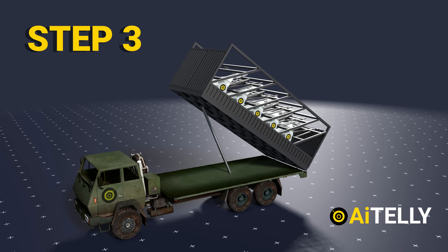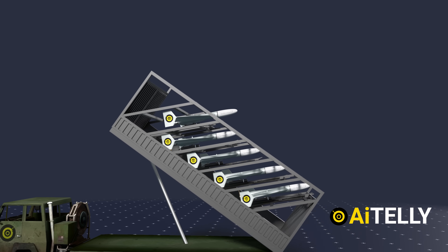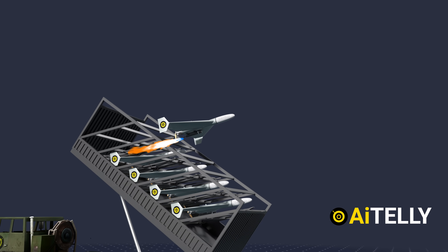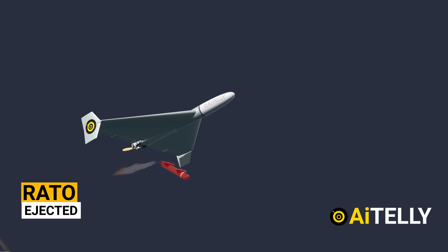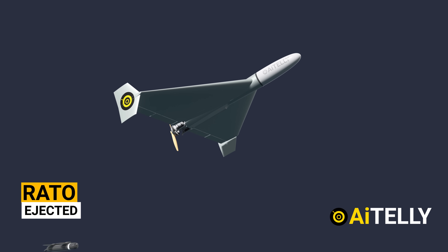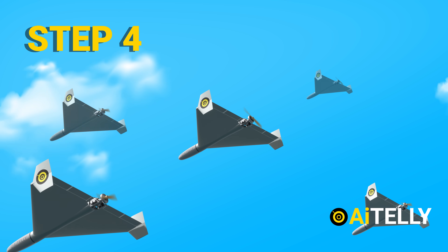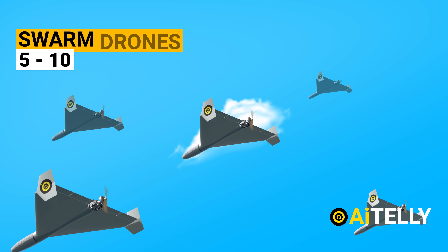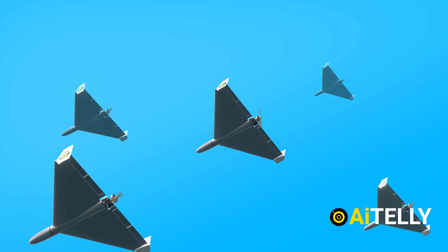Step three: at the press of a button, the drone is launched with the rocket-assisted takeoff, which is then ejected to reduce weight and allow the two-stroke engine to take over. Step four: as these are swarm drones, a total of five to ten are used all at once to overwhelm the enemy air defense system.